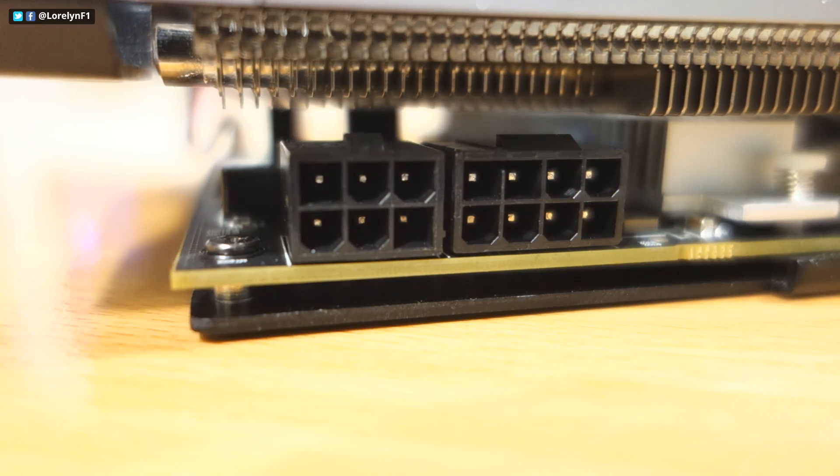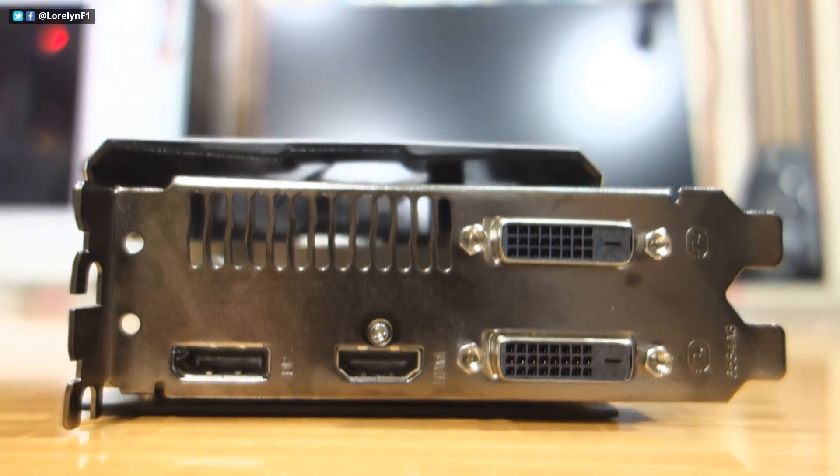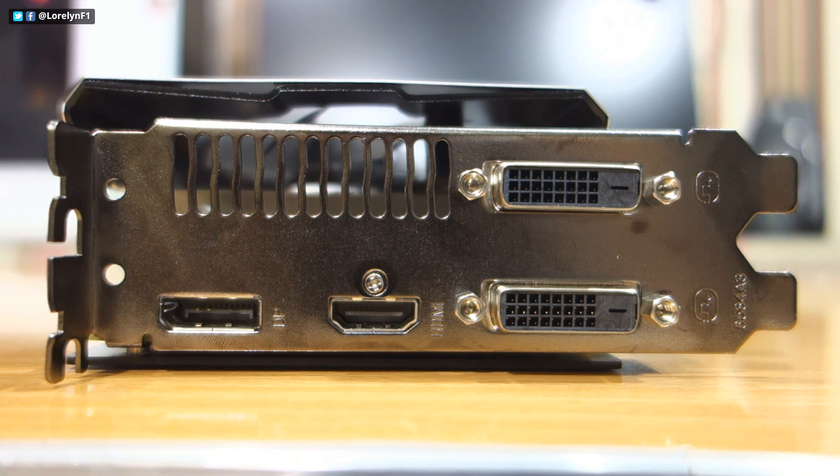The card requires one 8-pin and one 6-pin power connector, and the recommended power supply is 750 watts. Taking a look at the back, we've got dual DVI, HDMI, and DisplayPort.